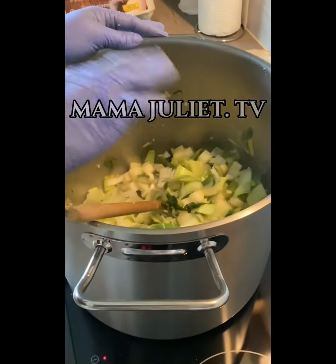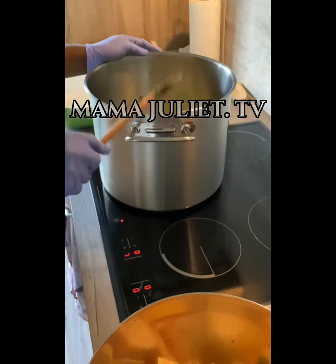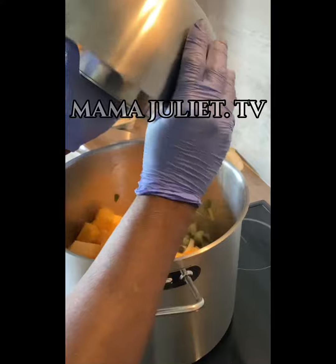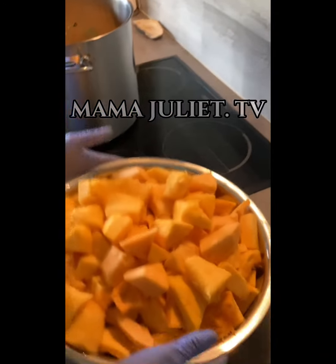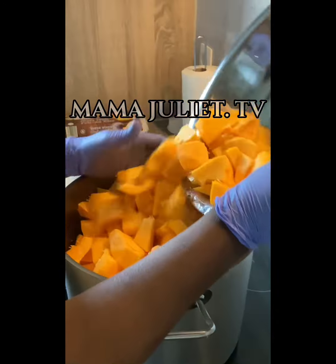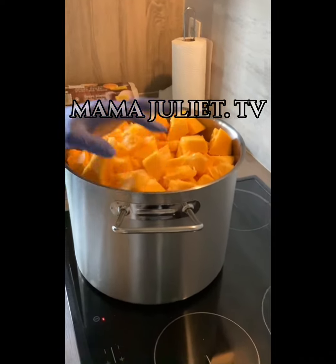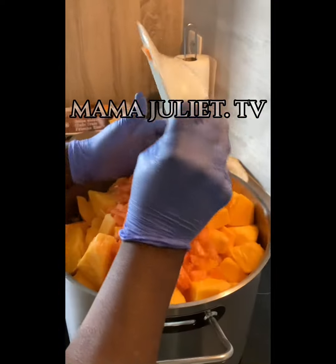Then we let it cook and we take the other ingredients as well. Now we take the pumpkin and add it inside the pot. As you can see, the pumpkin is a lot — we're gonna be making a lot of soup today. Then we take the last ingredient, which is the carrots, and add it as well.